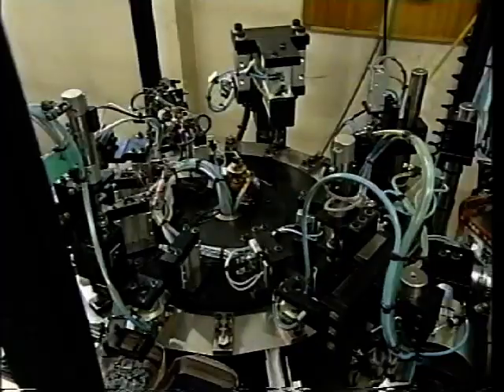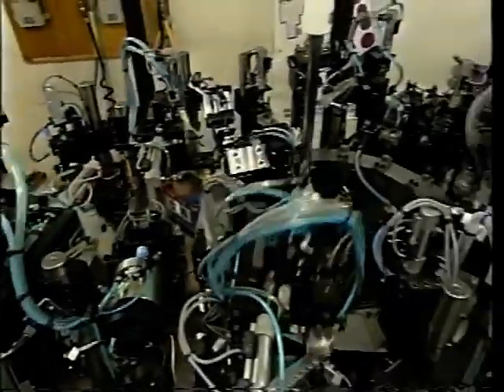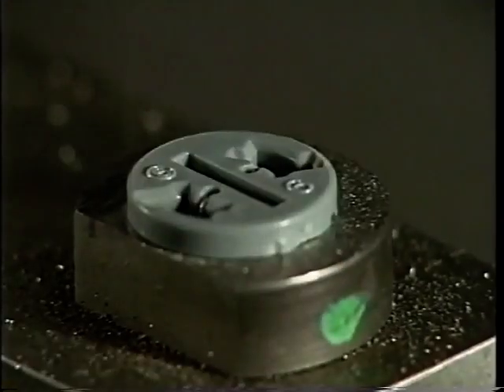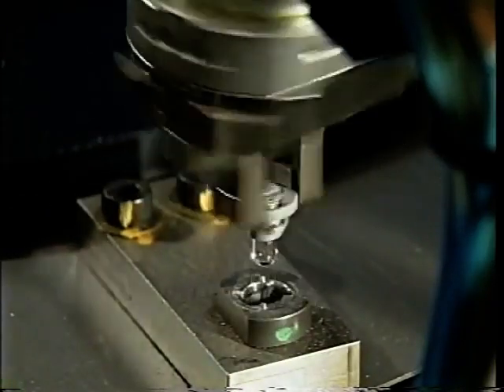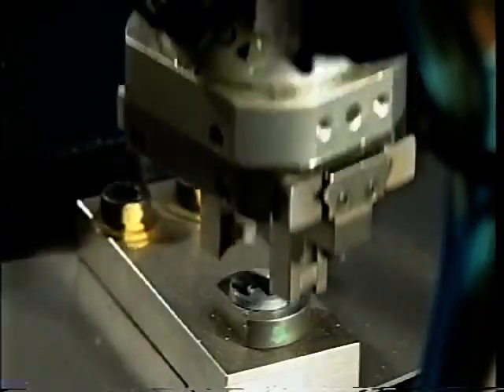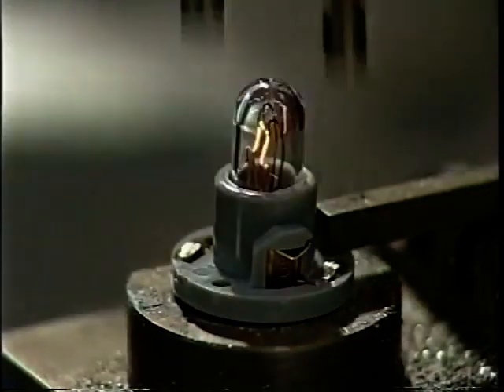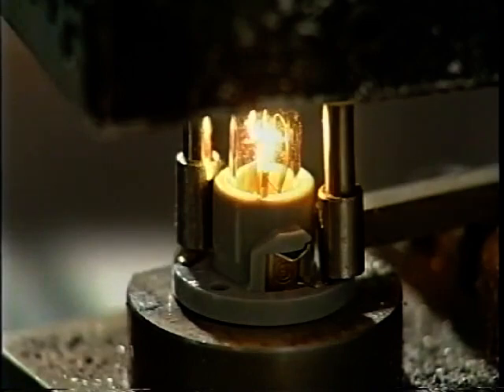This large machine can fully assemble small lamps. First, it inserts an electrode terminal in one side of the socket. Then, a robotic arm swivels the socket around and inserts another electrode terminal on the opposite side. Yet another robotic arm then reverses the unit and tests the lamp. This machine was purchased for 15 million yen.